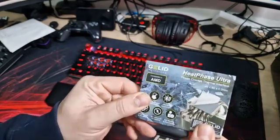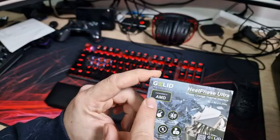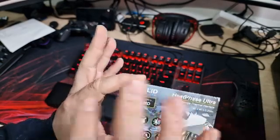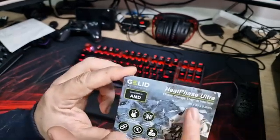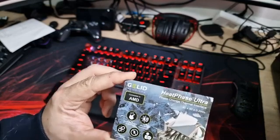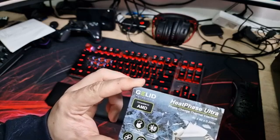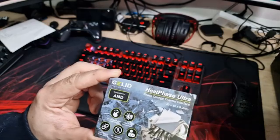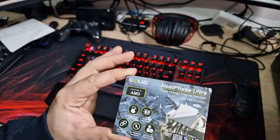This is the Gelid Heat Phase Ultra Phase Change Thermal Interface, and this one is AMD — you do have to get them specific for your CPU type. They obviously do an Intel one as well. It's 40 by 40 in terms of size and 0.2mm thick. It says easier application and removal, ultra heat conduction, ultra durable, not electrically conductive, and non-bleeding and user friendly.